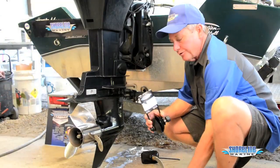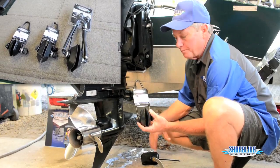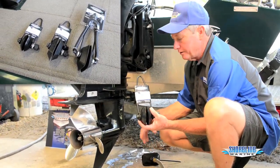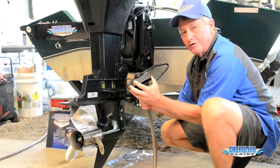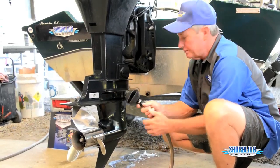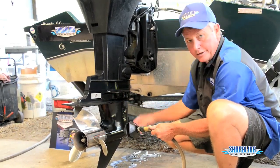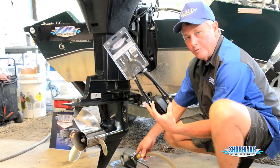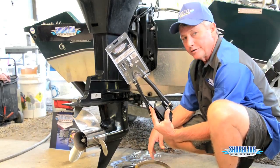Shoreline Marine offers three different styles of flushers. The economy version is a universal fit on all outboards and stern drives. They also make one with heavier rubber and square intakes that covers the intakes better so you don't have any water escaping. And then they have a double pumper which offers a little bit more water flow for larger outboards and stern drive motors.